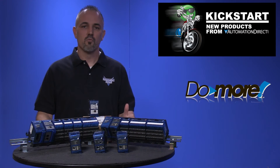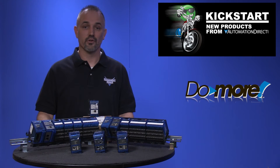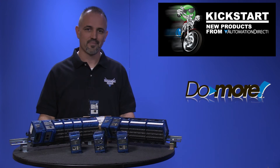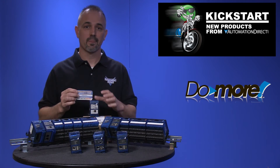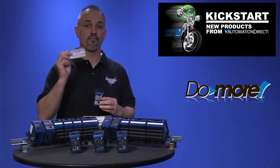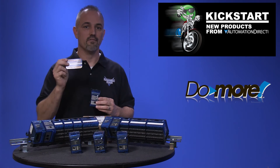When we launched the Do-more CPUs for our 205 series hardware, we teamed up with Doug Bell at Interconnecting Automation and offered free access to his online training. We are doing this again — if you purchase a Terminator Do-more CPU, you will get free access to the Do-more video training.